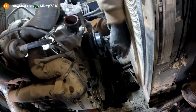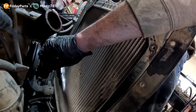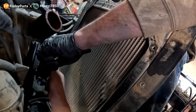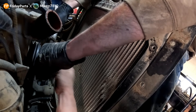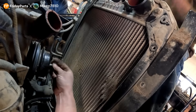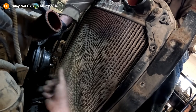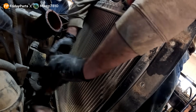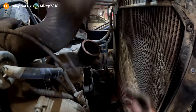Look at all the rust coming out. Just need a little more torque. Got her. There.